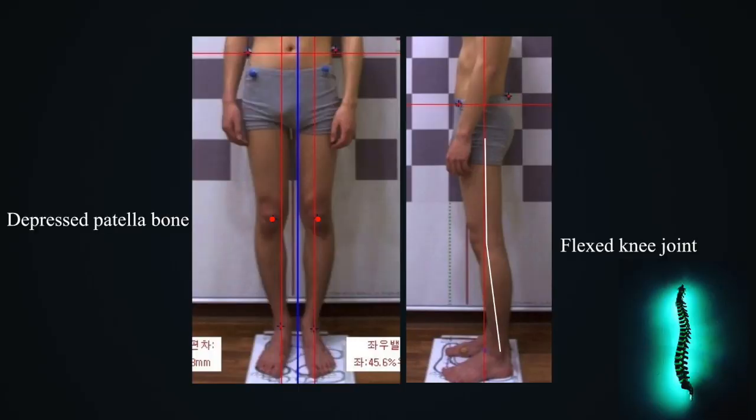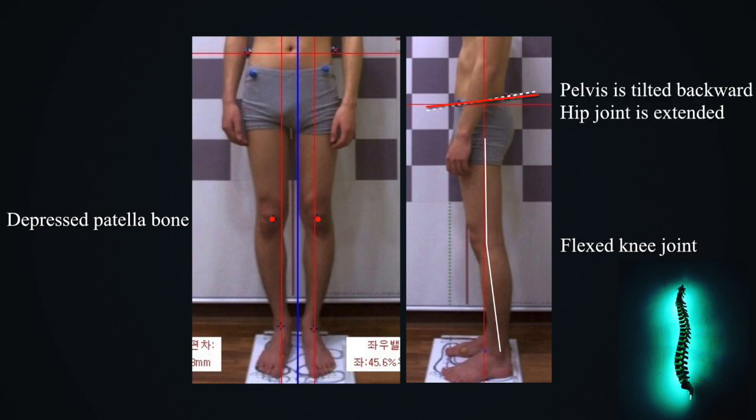A shortened rectus femoris muscle can cause anterior pelvic tilt, the knee joint can become difficult to bend, and you may experience pressure pain in the knees. Shortened muscles should be relaxed and stretched to restore them to normal length. On the contrary, if your patient's knee joint is flexed and he has a depressed tailbone, if his pelvis is tilted backward or his hip joint is extended, the length of the rectus femoris muscle will exceed normal length and be very long. The pelvis, the anterior part of the hip joint, and the knee joint can become unstable.